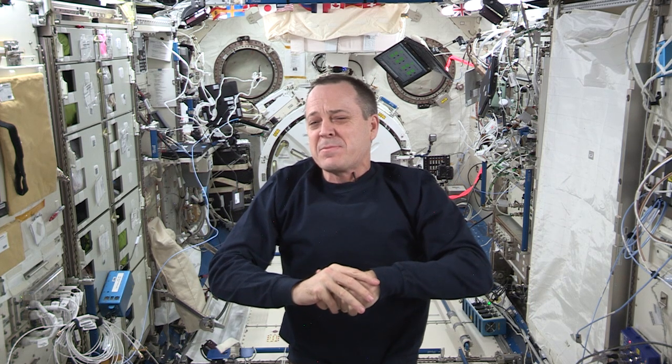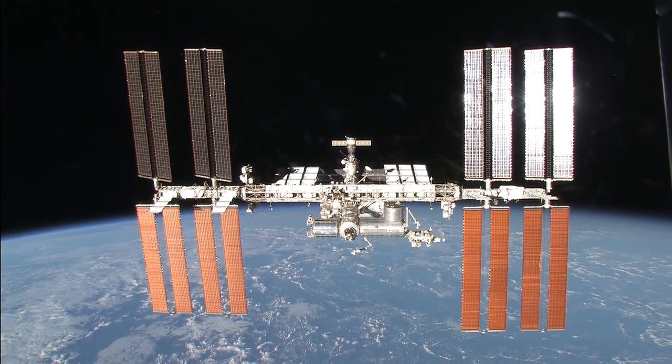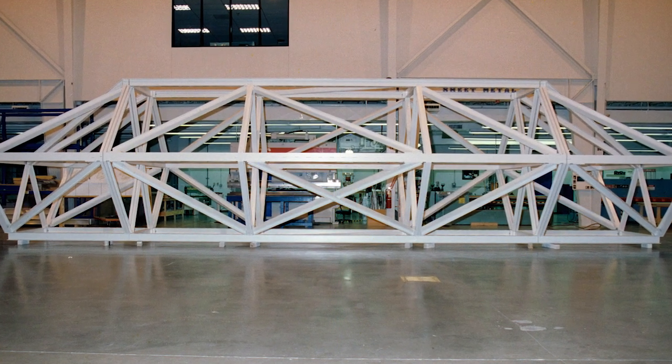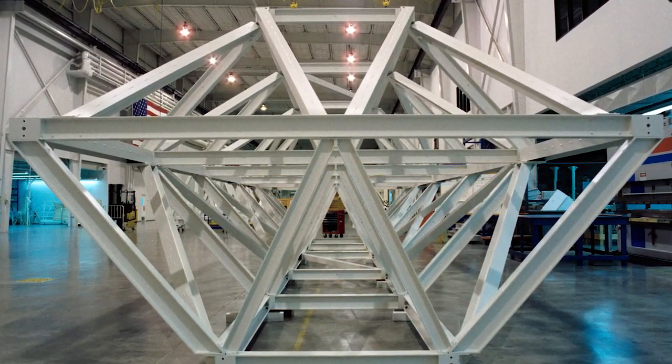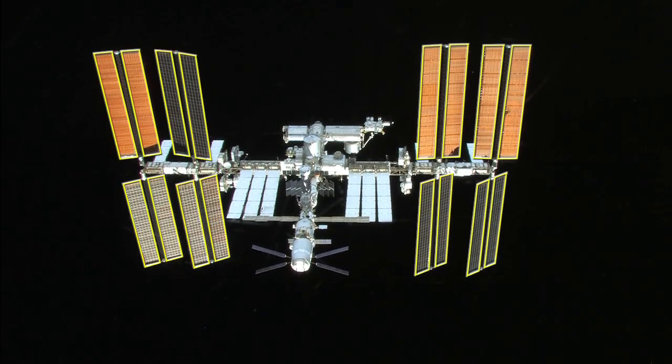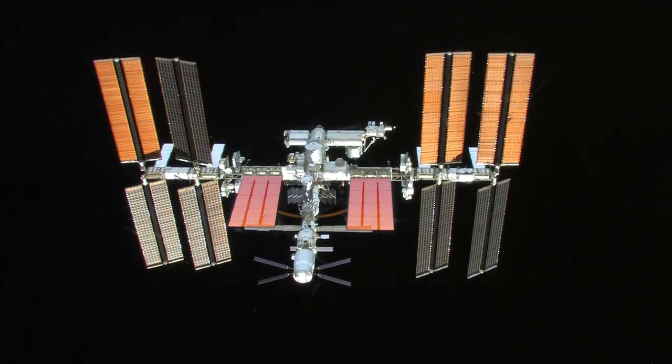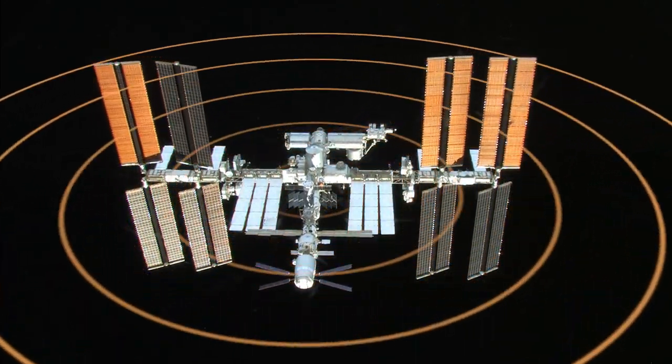Today we're going to talk about the Space Station truss. The truss segment is just about 100 meters from side to side. A truss is a segment or part of the whole integrated truss structure. The trusses are used to support the 16 solar array panels, which provide energy for us, and radiators which get rid of excess heat that builds up inside the Space Station.